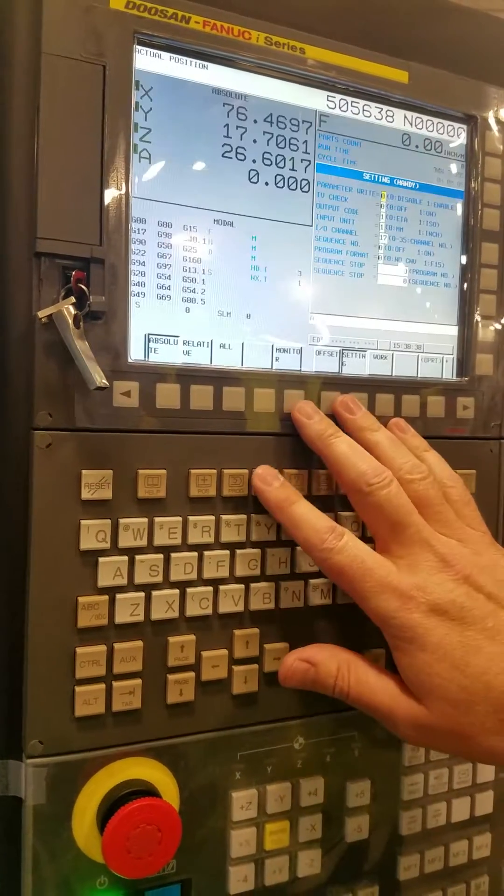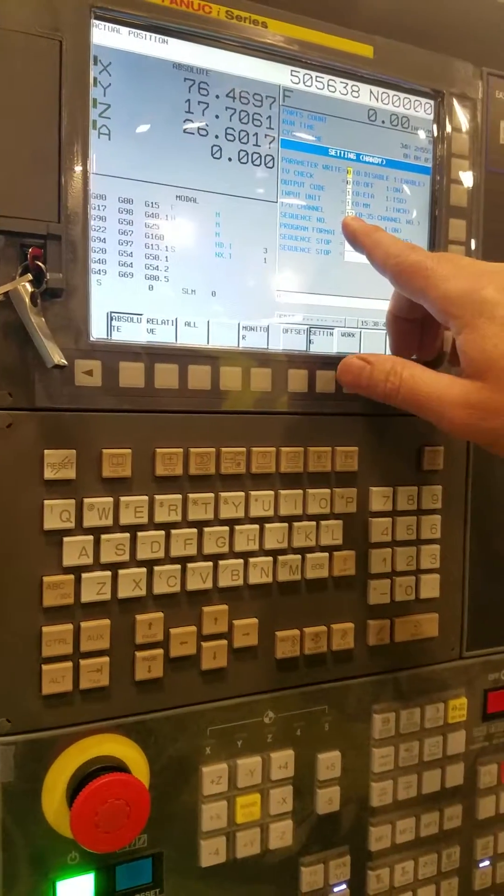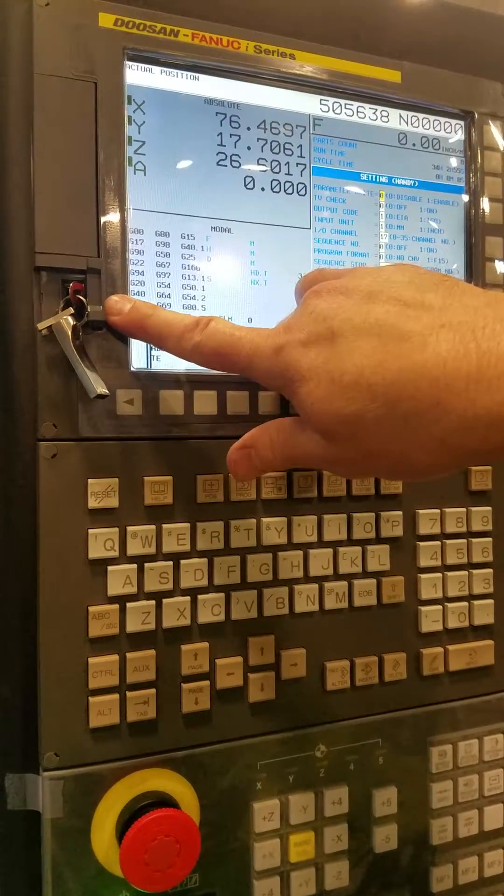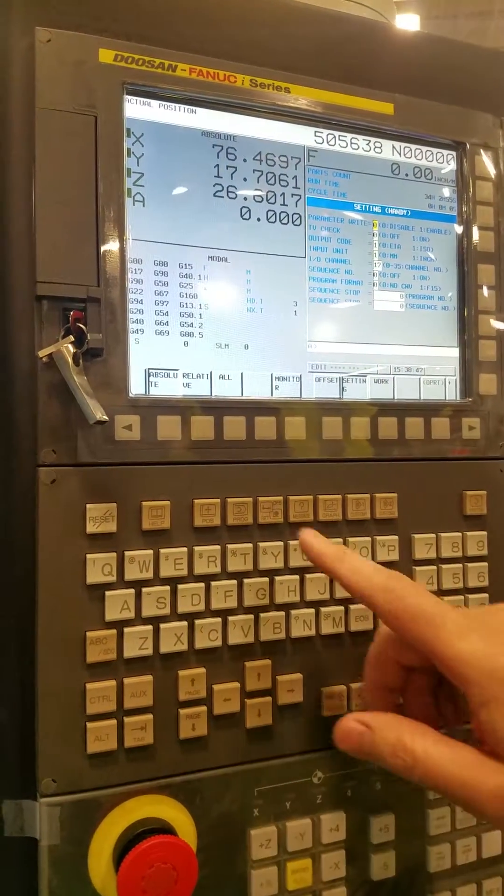As a parenthetical, you've got to make sure your device is set properly. This is I.O. channel 4, I.O. channel 17. That's good to know too.